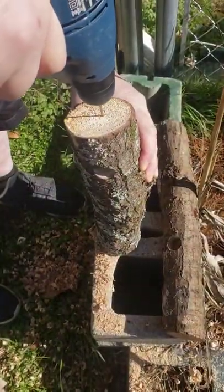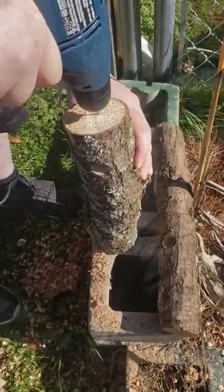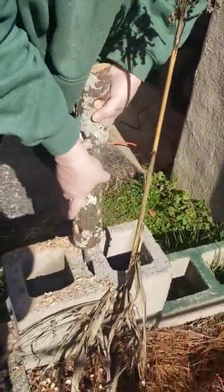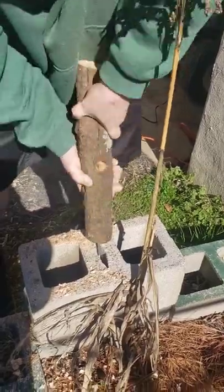Then drill a hole in the top of the log to place the hook. Place the hook in, and that's all there is to it.